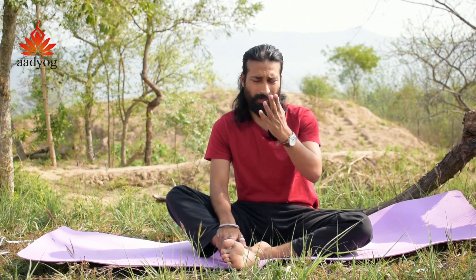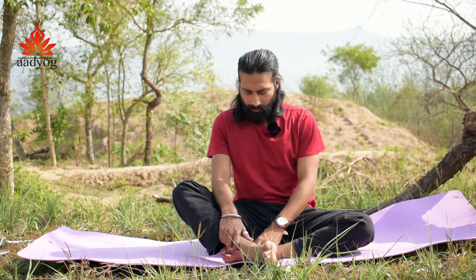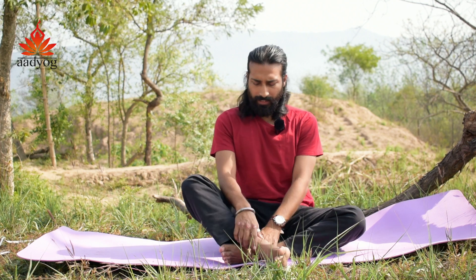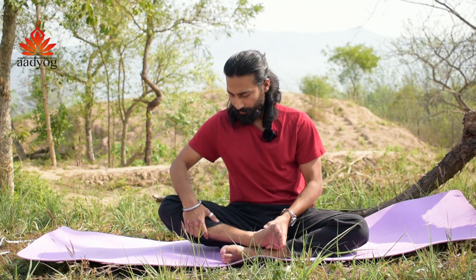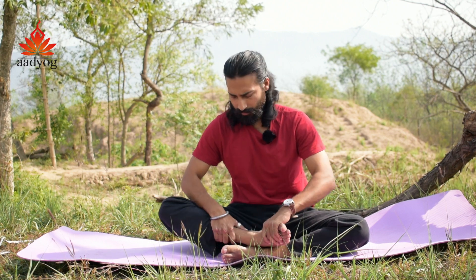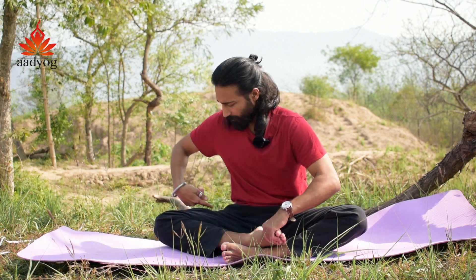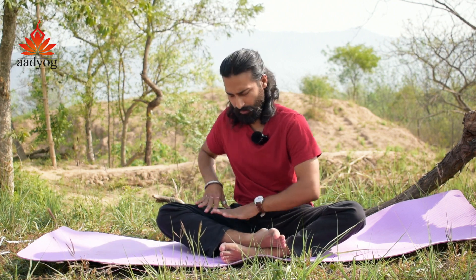Now comes the part of Padmasana. Once you are warmed up from this region, bring one leg as if you are in a cross-legged position. Grab one leg and let the other leg relax on the floor. Fold the knee well and take it as far as possible — from here to here — to open up the hip joint through these degrees.